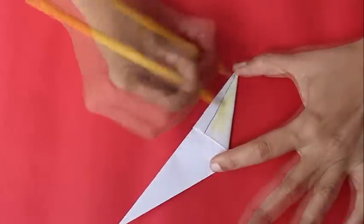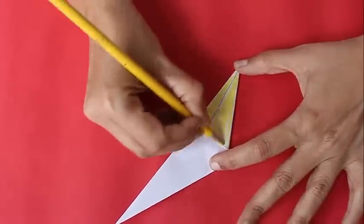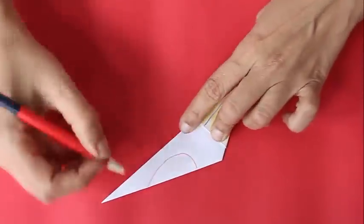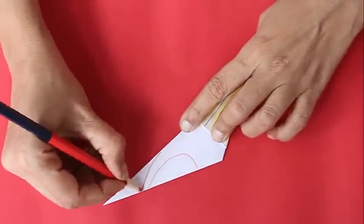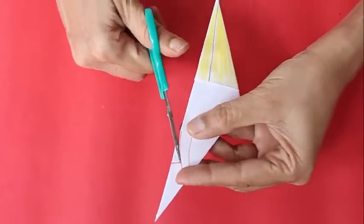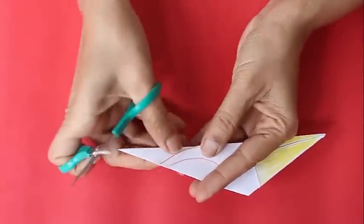Now draw the picture of a bird. First draw the line for the beak and color it yellow. Then draw the wings, and with scissors cut a small piece as shown.